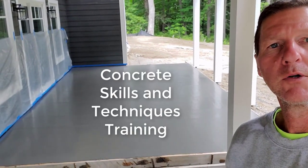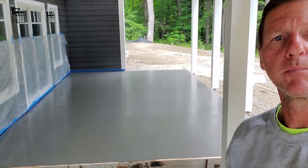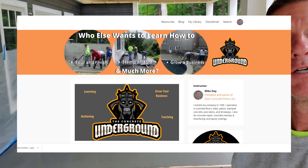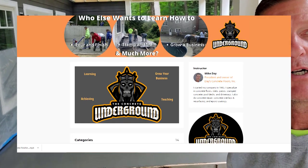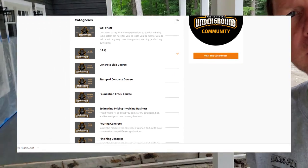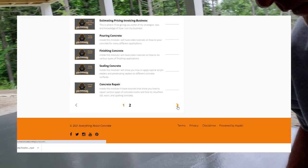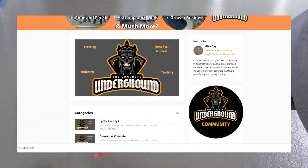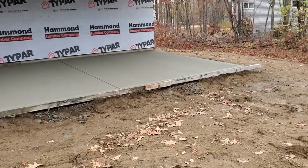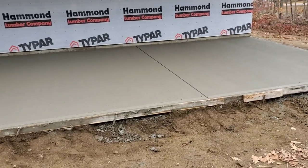Hey guys, Mike here. This video is going to show you some of the concrete skills and techniques that I teach in the Concrete Underground — my private training area where I teach people who want to learn about concrete pouring and finishing, all kinds of different techniques, finishing skills, stamping, crack repair, all that stuff that I do in my business.